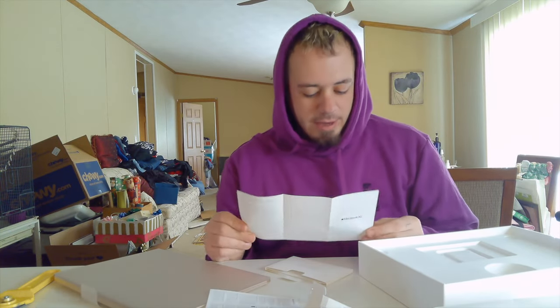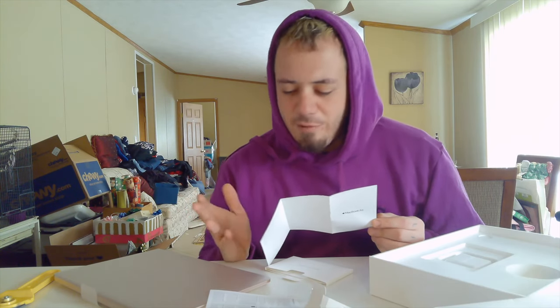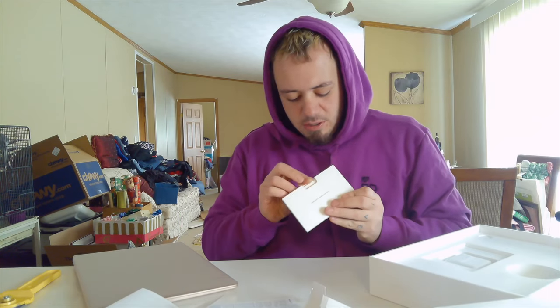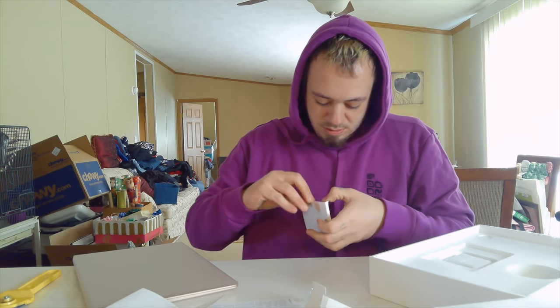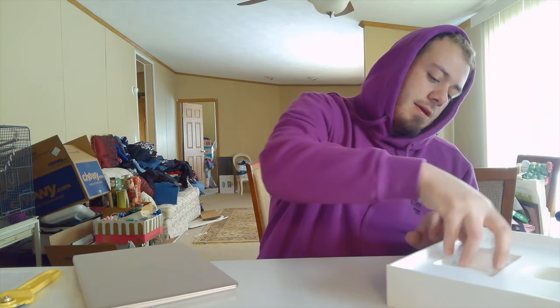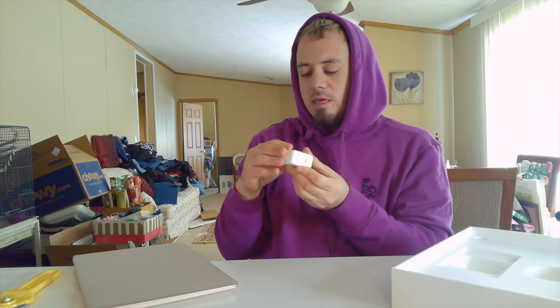Welcome to your MacBook Air. So I've never really used a MacBook — I mean, I have before, just only when I was in school. They had MacBooks in school and that was the only time I ever used one. We also got ourselves the USB-C cube charger.